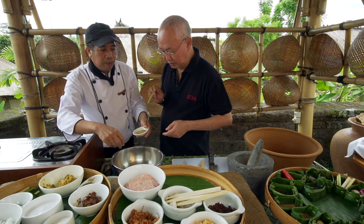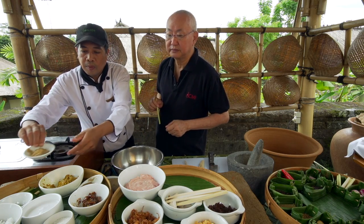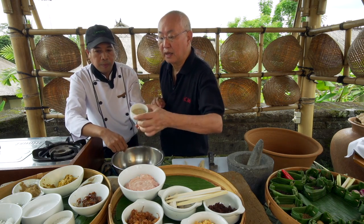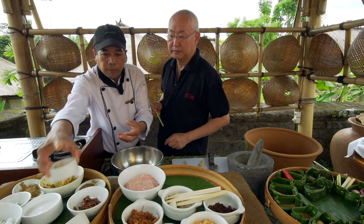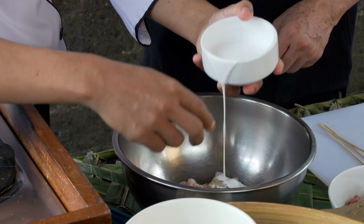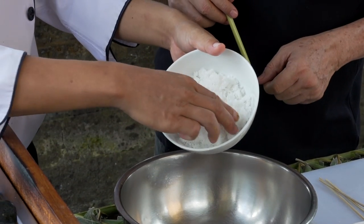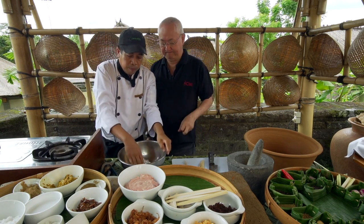This is cumin — also roasted and ground. And this is white pepper. Then salt, coconut milk, and finally finely grated coconut.